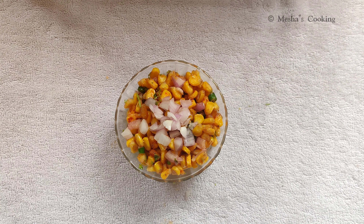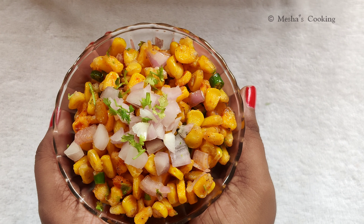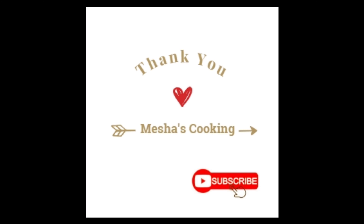And that's it! This is the BBQ Nation Crispy Corn recipe. Please like, share and subscribe to Mesha's Cooking. Thank you for watching.